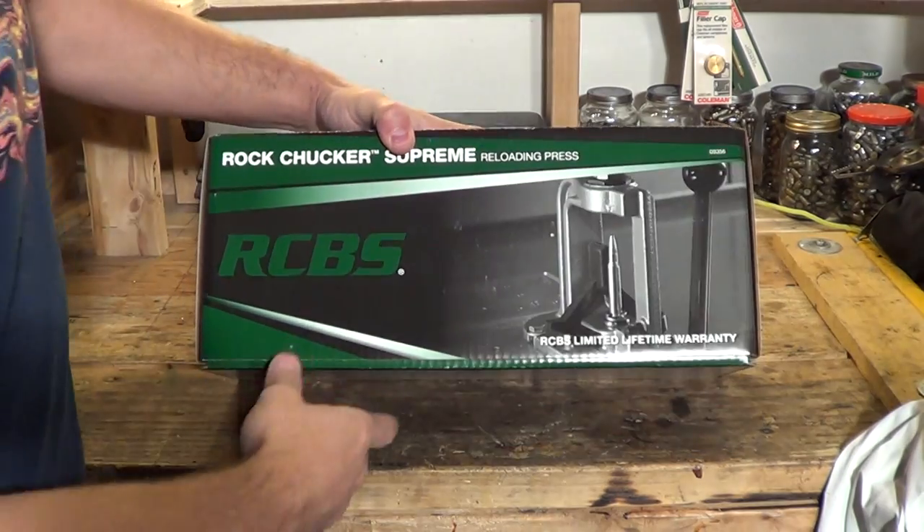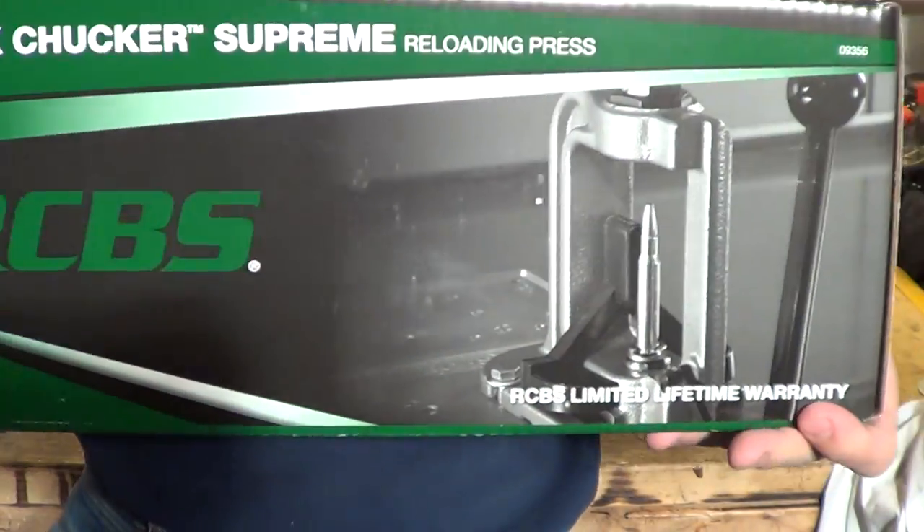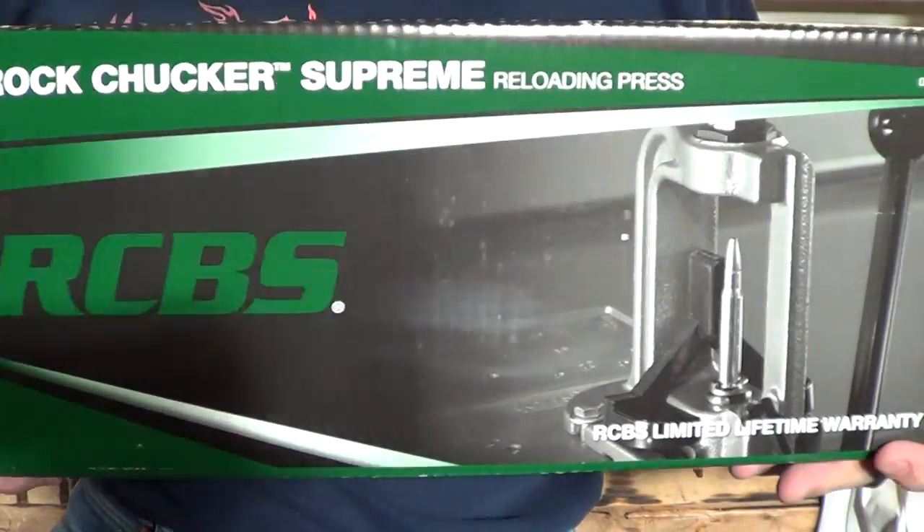Alright, let's take a look at this box. Let's see what this looks like. It's heavy. RCBS Rock Chucker Supreme.